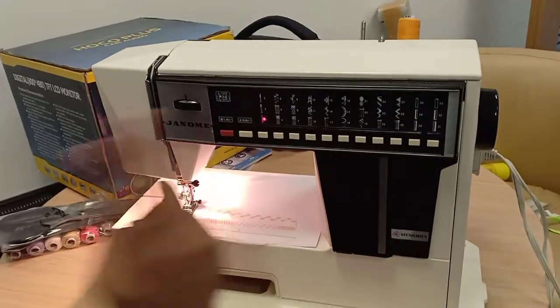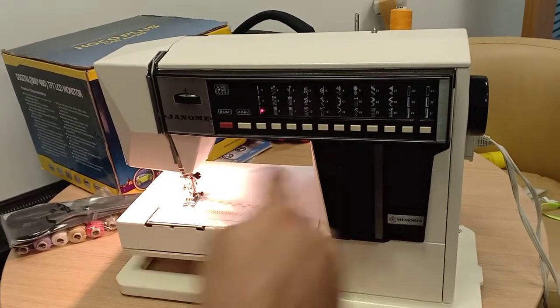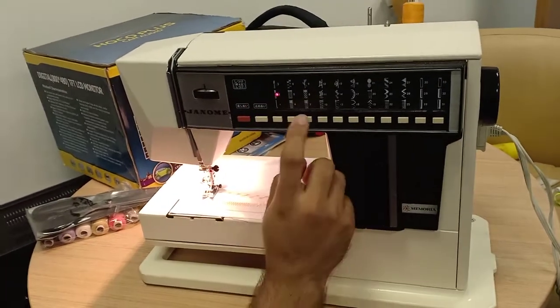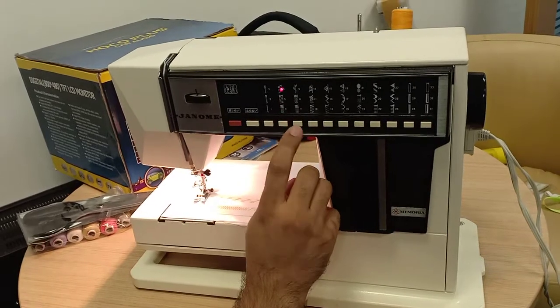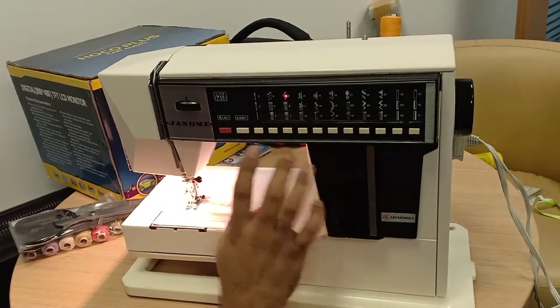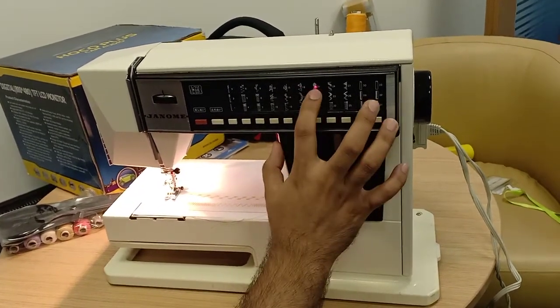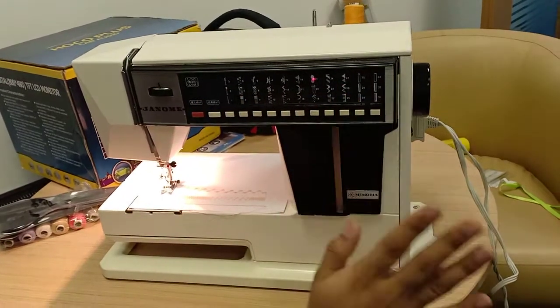With straight selected, it will stitch straight. If you want two-needle, you replace the needle with a double needle and it will stitch two-needle. You can also select zigzag, or other patterns — those are for edging. Any pattern you see here, you just press it and it will change. Whatever the light shows, it will stitch that.